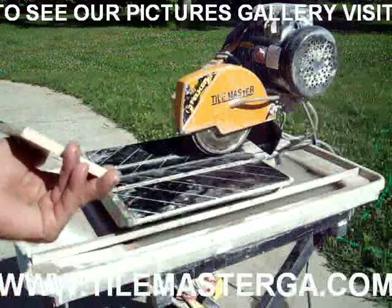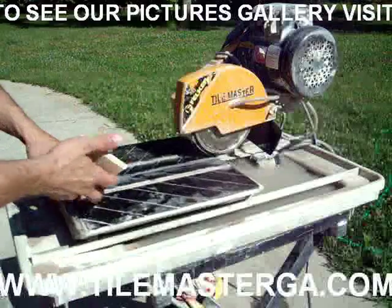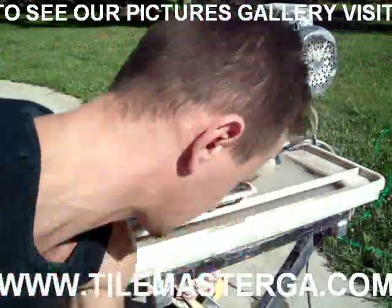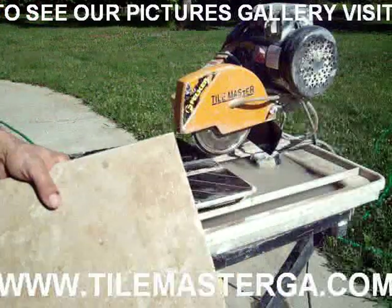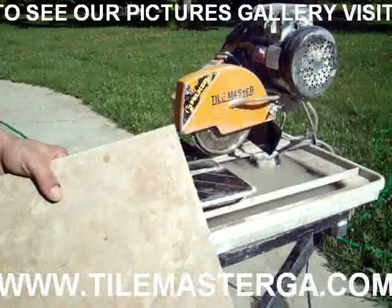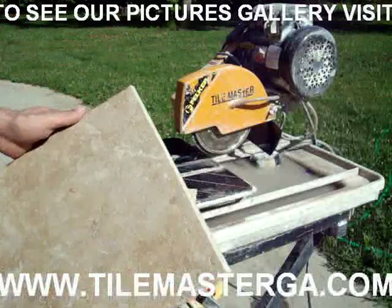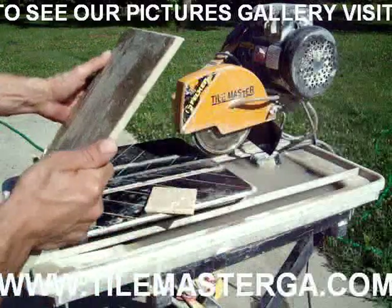Another good thing is that we have a nicely finished edge along the entire length of the tile. Because using a grinder with edge-finishing attachments, we can achieve a bullnose shape, but it's not going to look perfect — it's going to look handmade. This wet saw method gives us a really nice, consistent look.